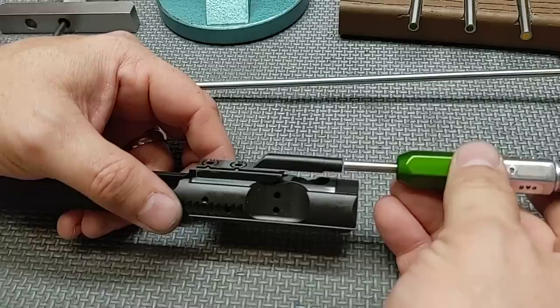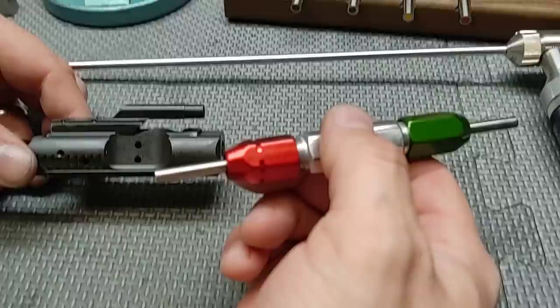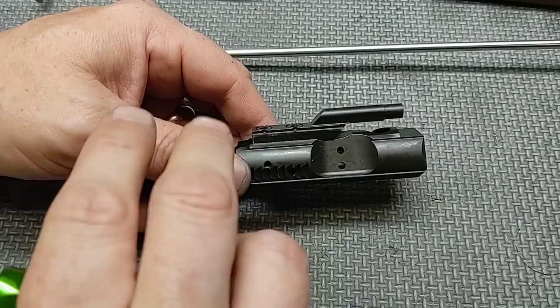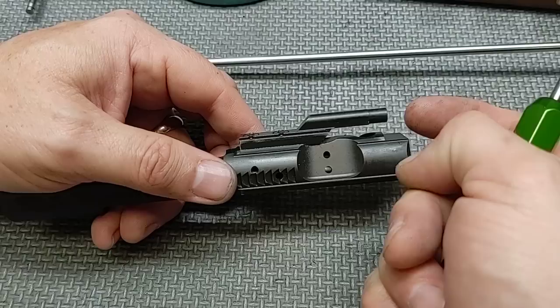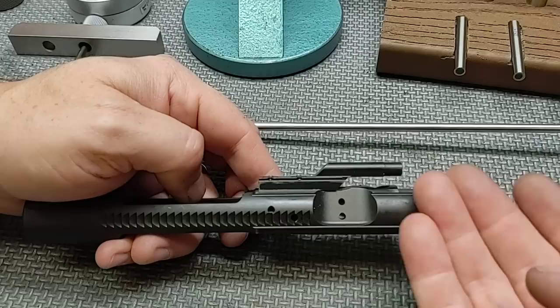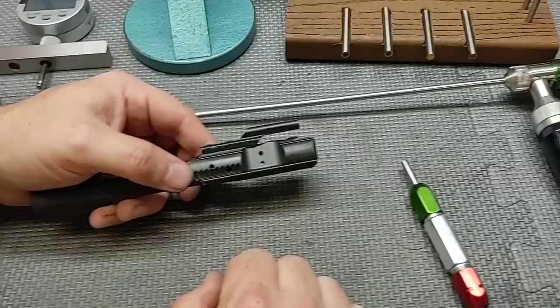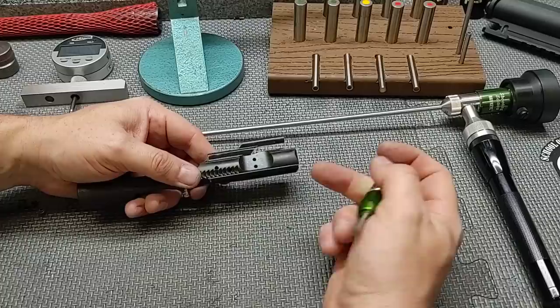Let's check with our go and no-go gauge — it takes the go, and the no-go does not go in. I do see more nitride bolt carrier groups fail this test. My suspicion is that companies spec'd out for chrome don't account for the lack of chrome buildup when they nitride instead — nitriding just hardens the surface without adding material to tighten dimensions. This one passes, which is great.